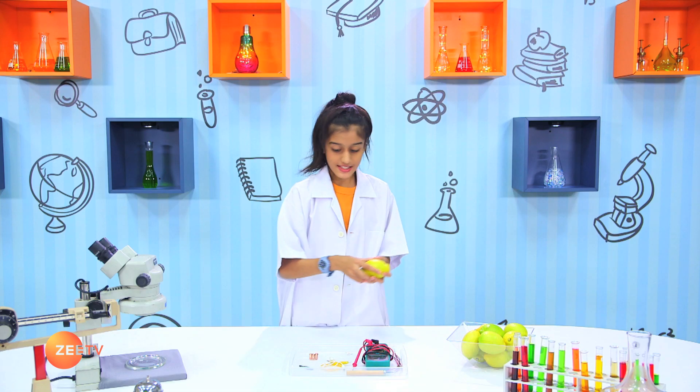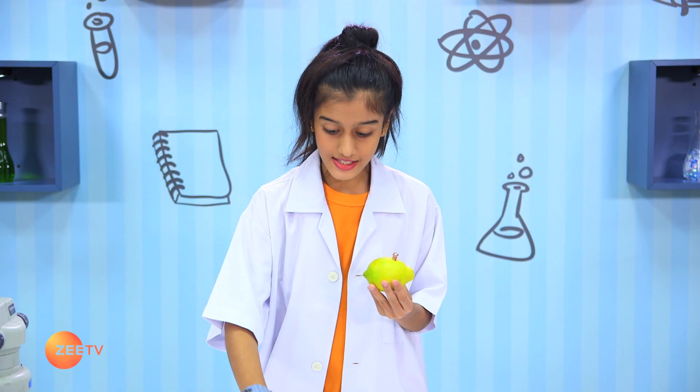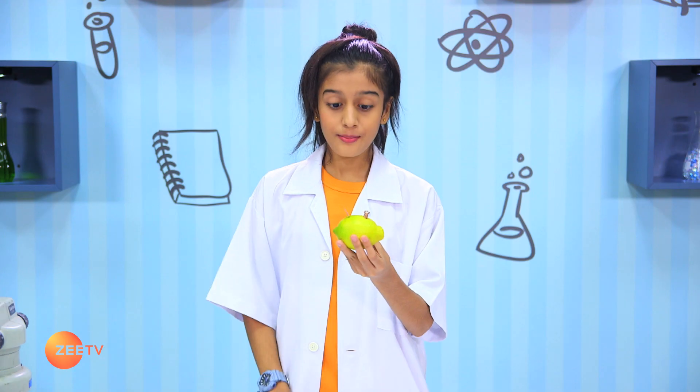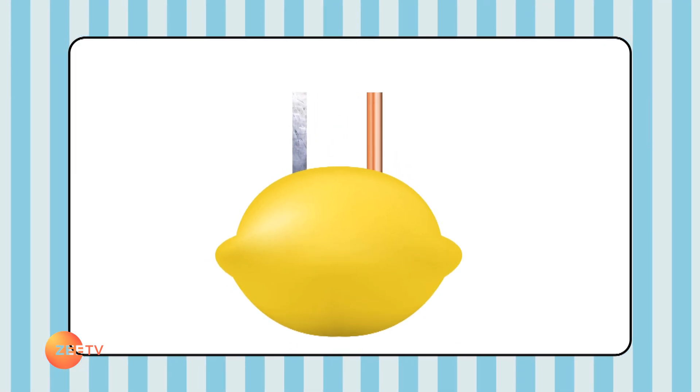Insert the copper wire into one part of the lemon like this. Take a zinc plate and insert it in the other side of the lemon like this. Make sure that they don't touch each other. The zinc plate and the wire have electrons.